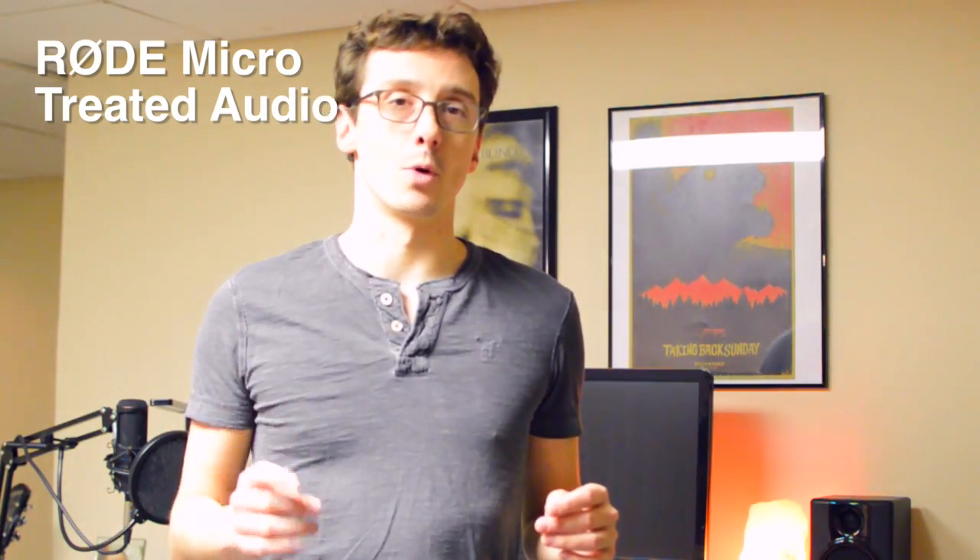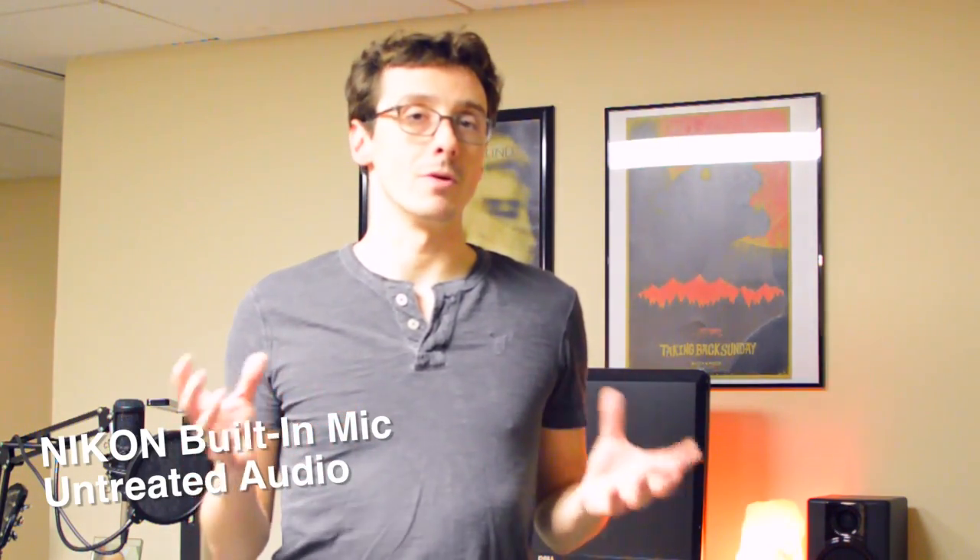Quickly just switching back to the onboard mic one more time — this is Nikon's built-in mic. Not as loud as the Rode Micro, and not as bassy as well. I feel like there's a bit more character in the Rode Micro audio.